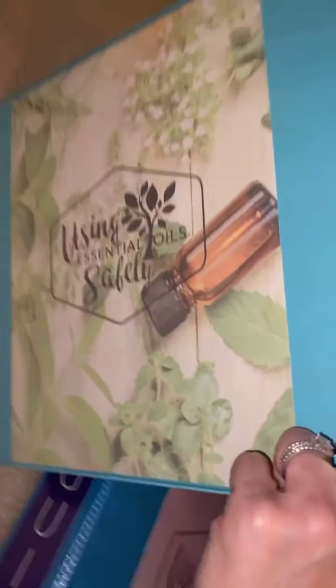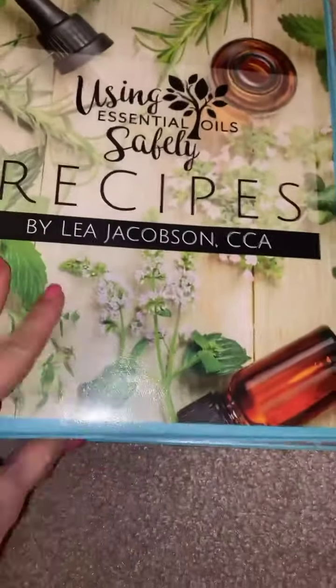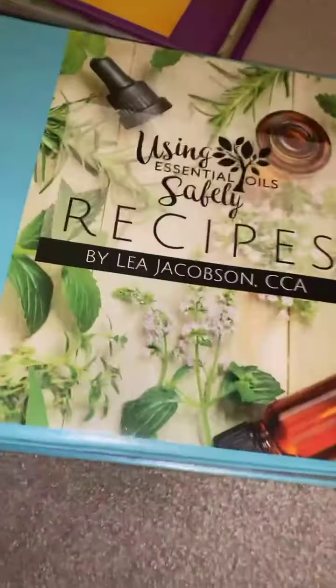Coming in April — the very next VIP Plus mail will include a binder kit, meaning the front, the side, and the back for hydrosols and carriers. So if you wanted to separate those out, since we're going to be continuing those through the year, you absolutely can do that. And then finally, we have the guides.